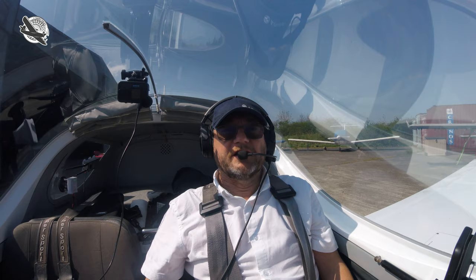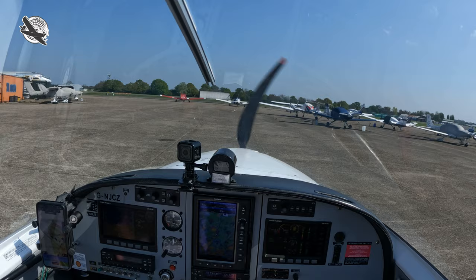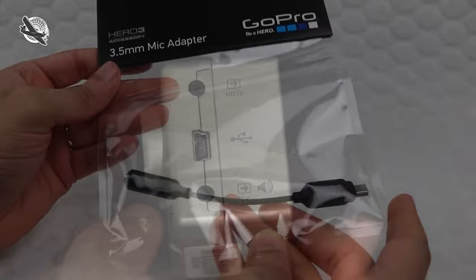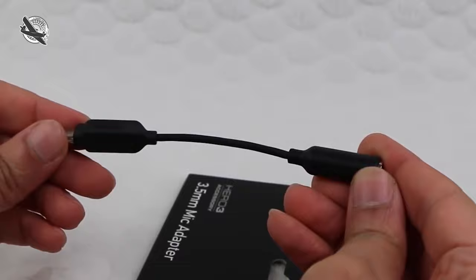I've been using GoPros in the cockpit for years and have invested in all sorts of gimmicks to try and get my intercom audio to record on my GoPro. In the early days there used to be an audio jack actually built into the GoPro, and then they changed it so that you had to get a special cable to go into a USB socket, but although it was aggro it still sort of worked.